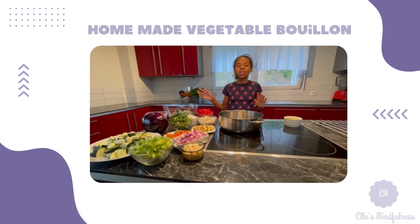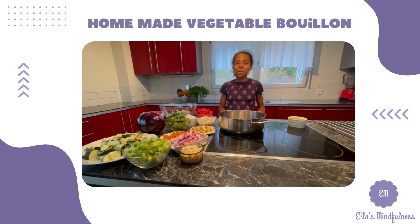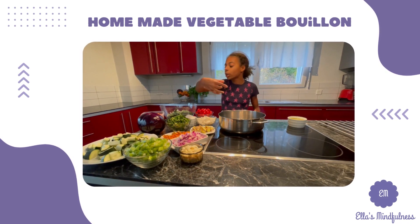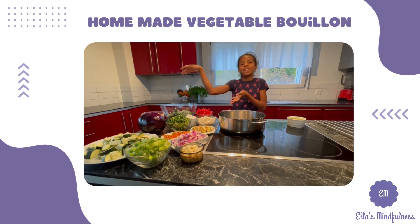Hello guys, welcome back to the kitchen. Today we are going to be making homemade bouillon. For that you will need all of your favorite vegetables, like you can see mine.